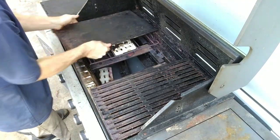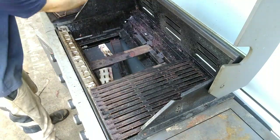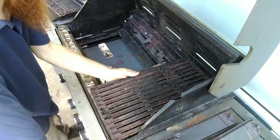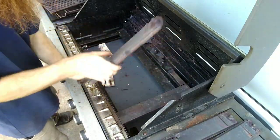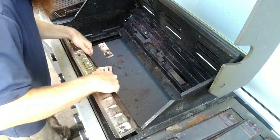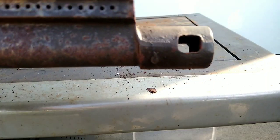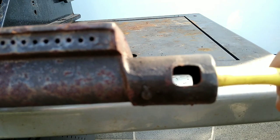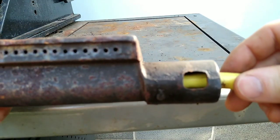First things first, I just want to take it apart, see what I'm dealing with, see if anything's broken, have a good look over it. Just as a simple test to begin with, I'm just going to plumb the gas line directly into a single burner here.